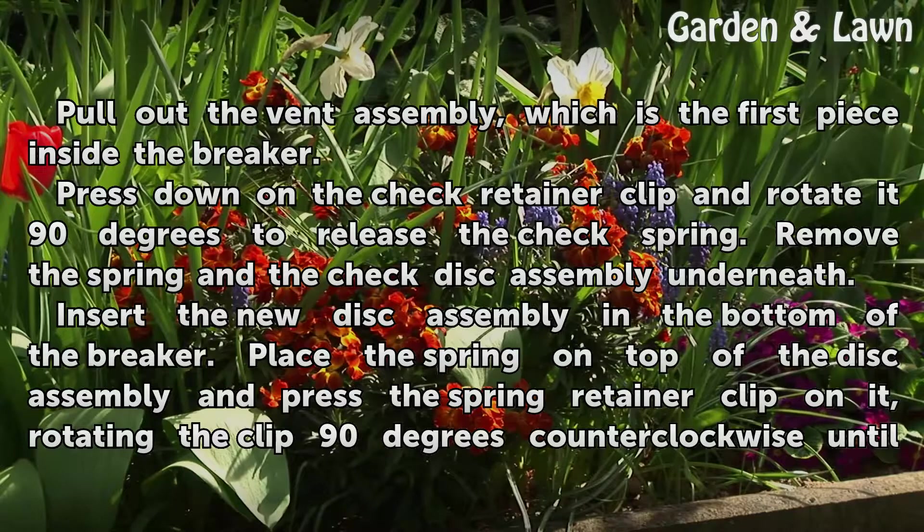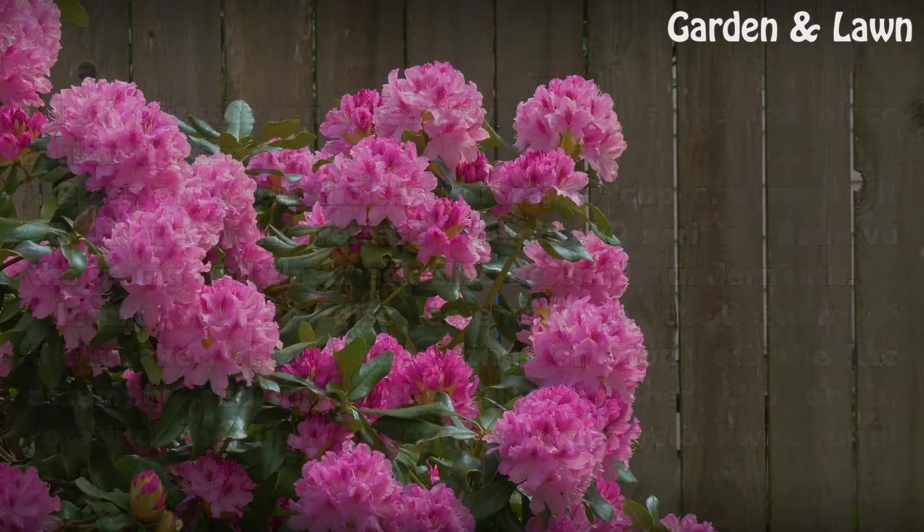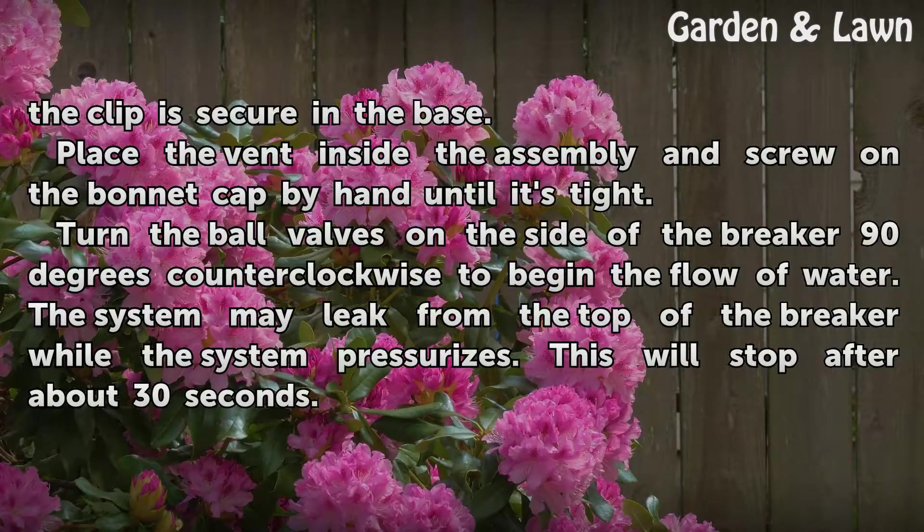Insert the new disk assembly in the bottom of the breaker. Place the spring on top of the disk assembly and press the spring retainer clip on it, rotating the clip 90 degrees counter-clockwise until the clip is secure in the base.